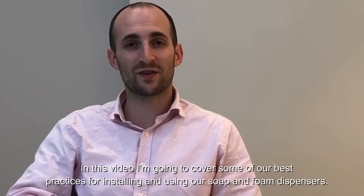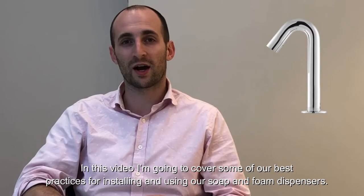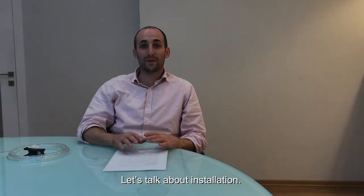Hi, I'm Jason, and in this video I'm going to cover some of our best practices when installing and using our soap and foam dispensers. Let's talk about installation.